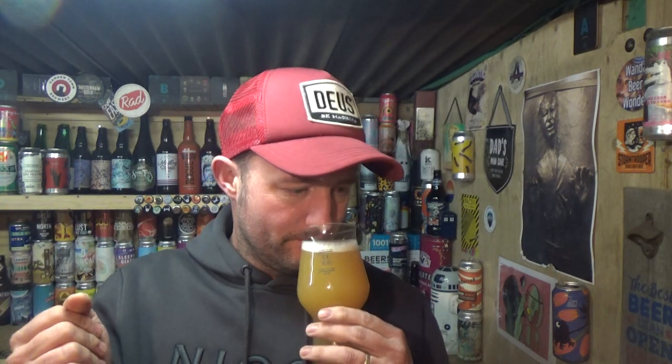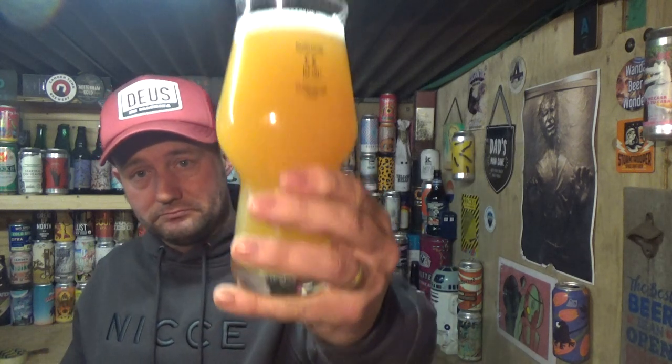Get the orange — it's not jumping out at me but it's in there, mixing with some nice creamy hoppy tones coming up. Cheers.